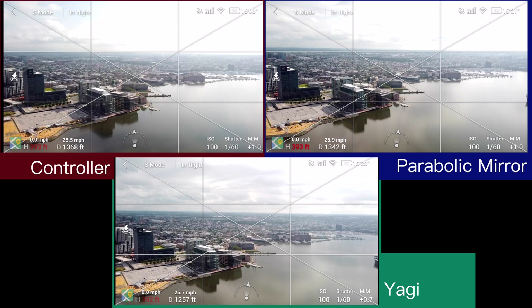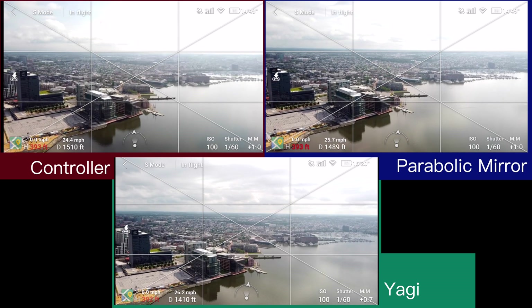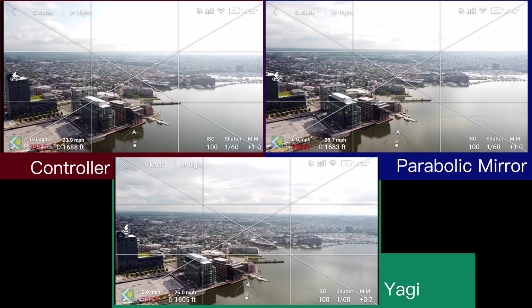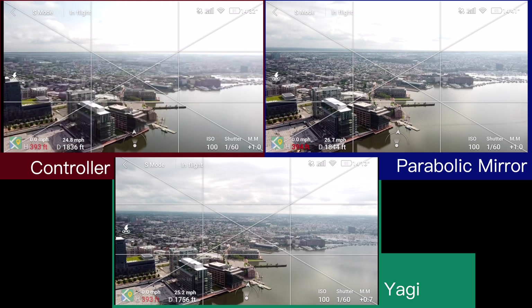So far everybody's looking pretty good. Don't really see too much lag in the video — maybe a little bit from the controller — but the Yagis and the parabolic mirrors are still pretty strong.